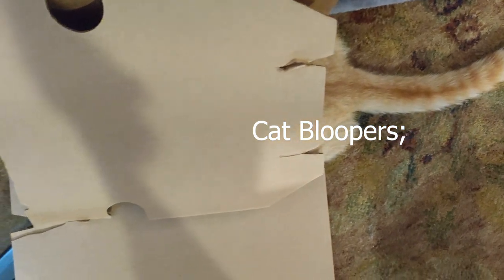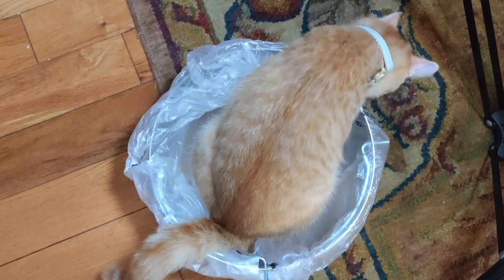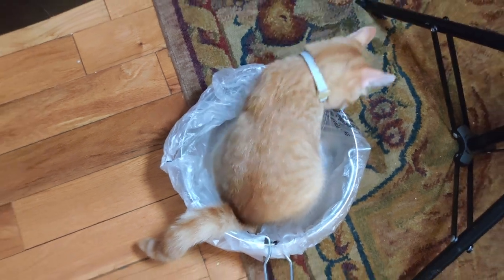Where's the kitty? Oh there she is. This type of assembly help is not required.